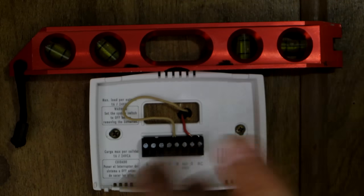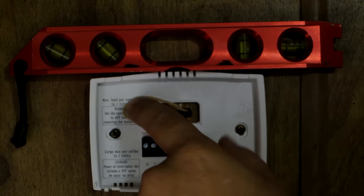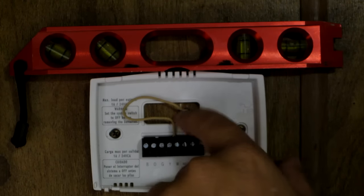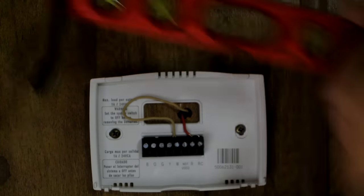Alright, as you can see I just got everything hooked up — the white one going to the one marked W. Remember, it doesn't mean it's going to be white; it could be a different color. The other one goes down to the furnace. Got it pretty level, and all you have to do is put the batteries in and snap the case back on. A really simple upgrade.